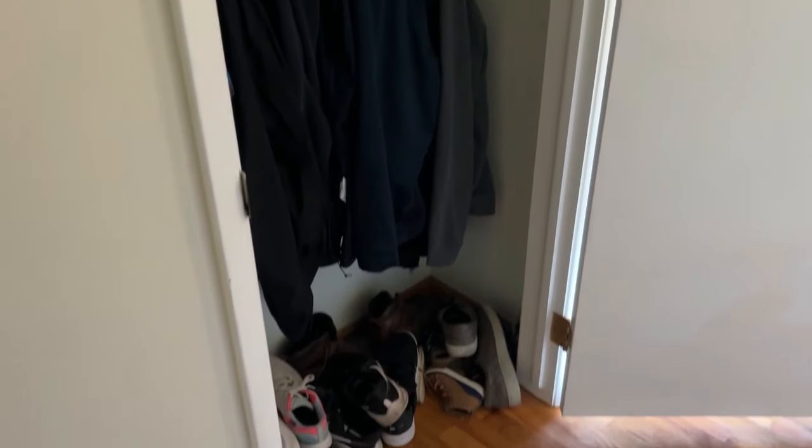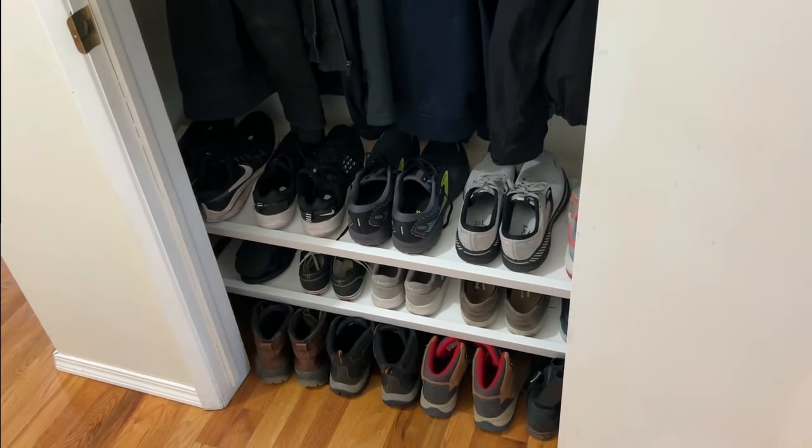Hey guys, Dane here. In this video, I show you how to build wall-to-wall shoe racks in your closet.